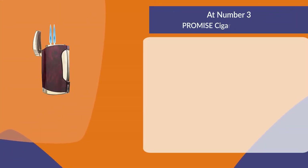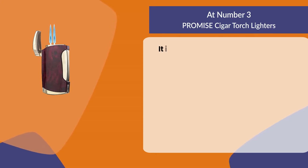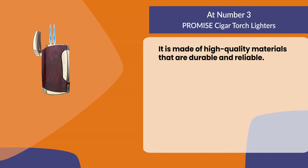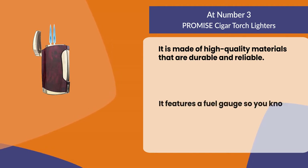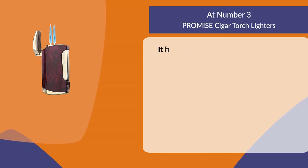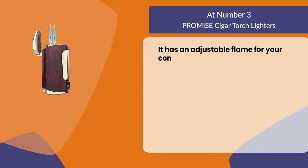At number three: Promise cigar torch lighters. It is made of high quality materials that are durable and reliable. It features a fuel gauge so you know when it's time to refill the lighter. It has an adjustable flame for your convenience.